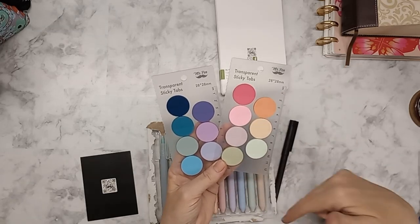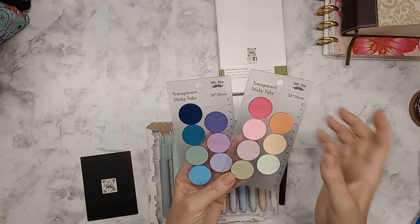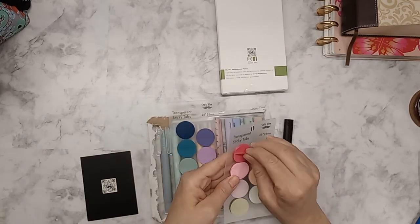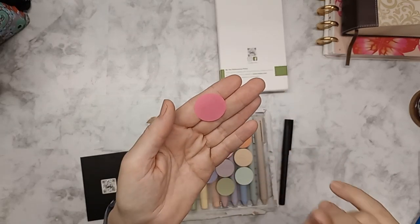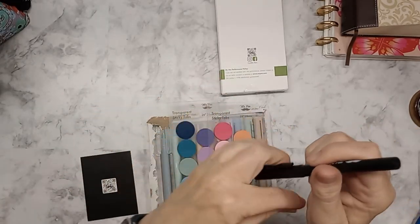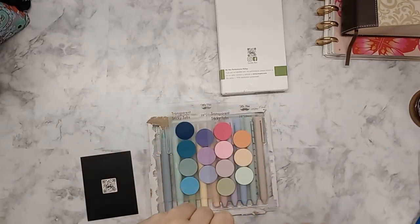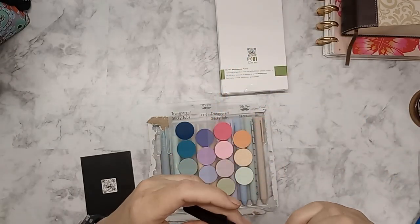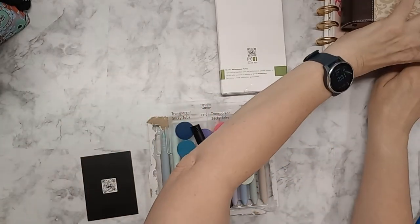I can link everything on Amazon below when I'm done. These are just little stickies and you can write on them, but you have to write with a particular pen. Mr. Pen sends a pen in the package with it — it almost looks like a felt tip pen but it's not a normal felt tip pen.